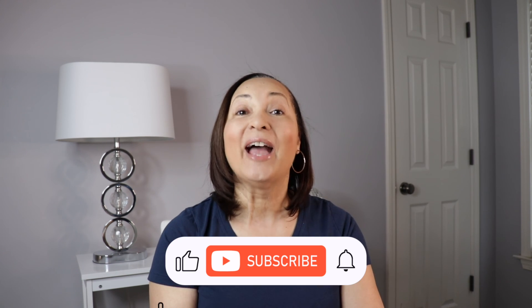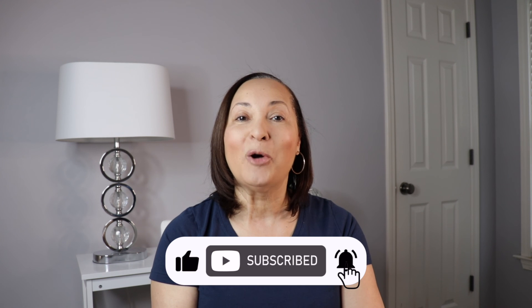So there you have it. That's how you crop a circle photo in Canva Mobile. Thanks for watching — I'll see you in the next video.